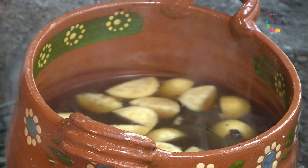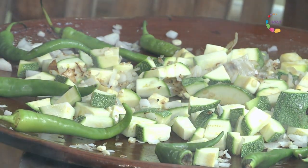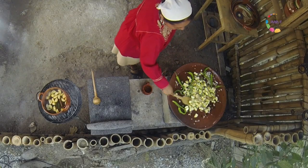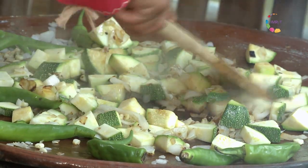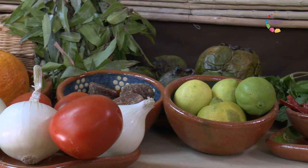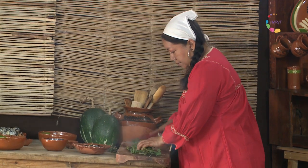Ahora voy a ir toreando los chiles, mientras se va asando más nuestro tepet, o piedras. Voy a incorporarle ahora el pasote criollo, que tiene un aroma muy rico. Se lo podemos poner entero o picado.